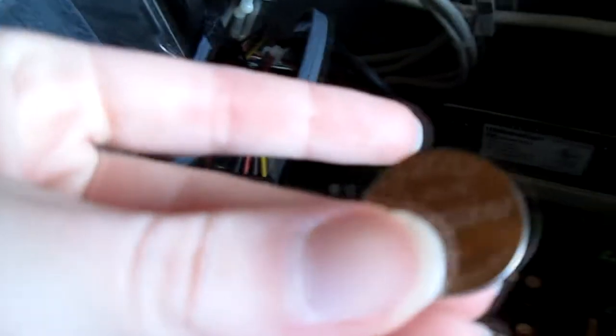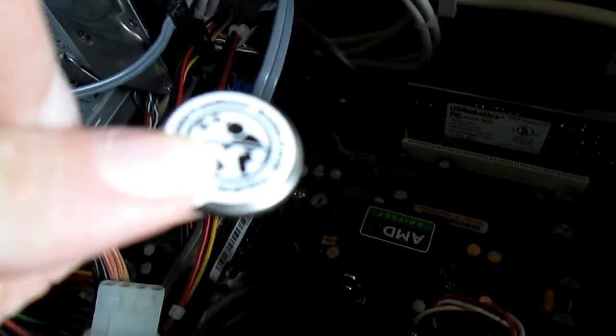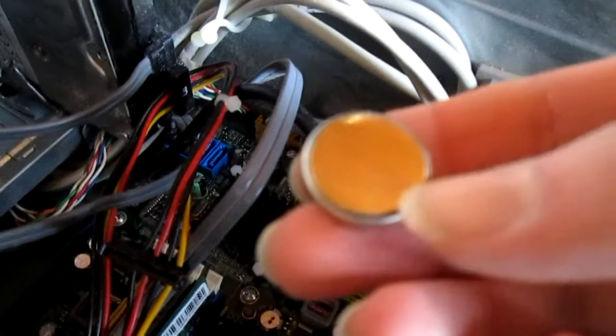Here's the new one. As you can see, there is a sticker on the other side, so I'm going to go ahead and peel that sticker off. Now we're going to put the battery in and make sure that the side I just peeled the sticker off of is on the bottom. I'm going to just pop this one in. There we go.